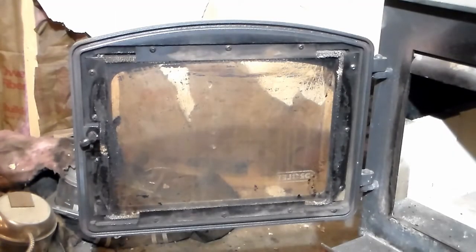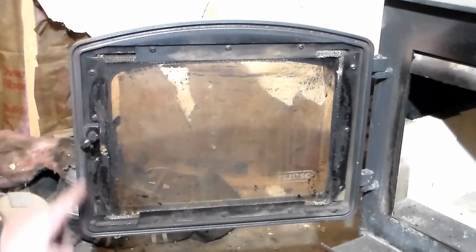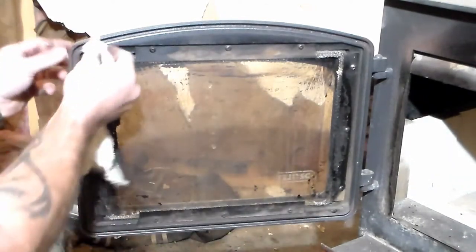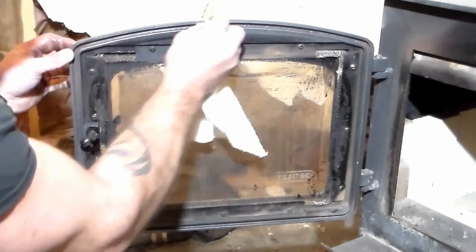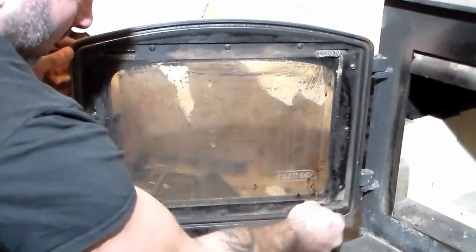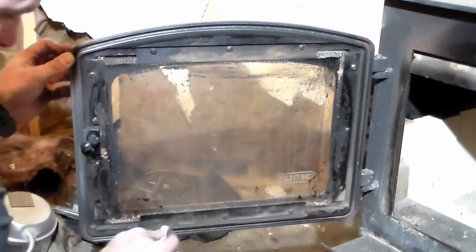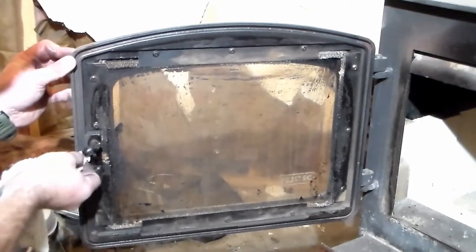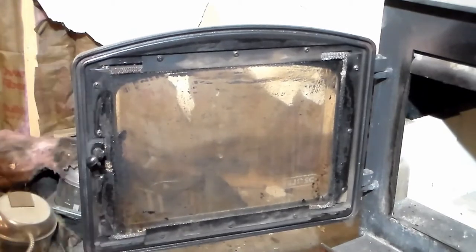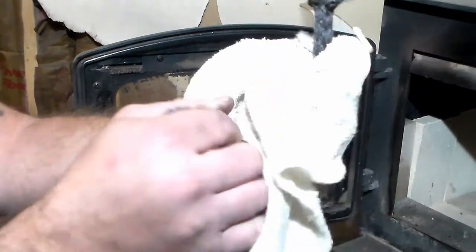The next thing we want to do is lightly dampen the channel and the rope. I'm just going to take a moist rag here and run it through the channel. We're not soaking it, just lightly dampening it. That'll also help us get some of that dust out of there. Then I'm just going to run this rope right through my rag as well.